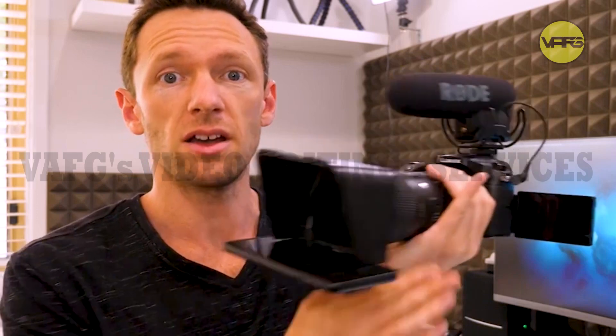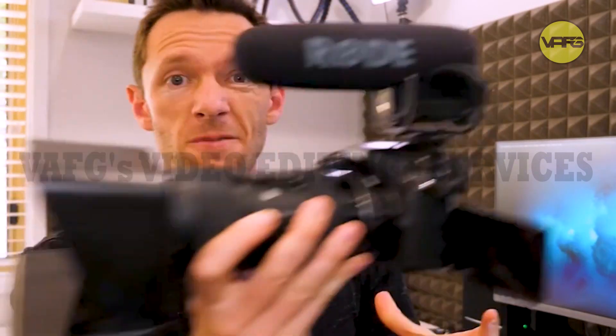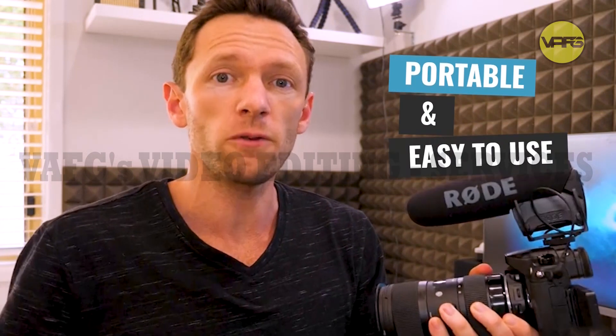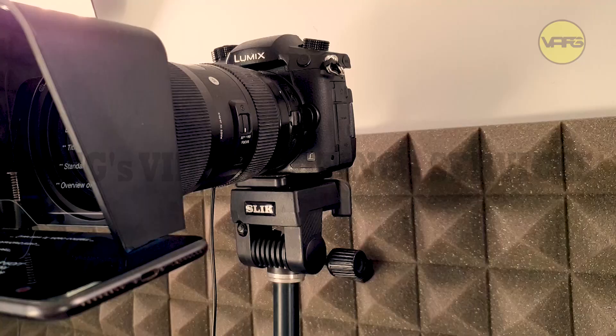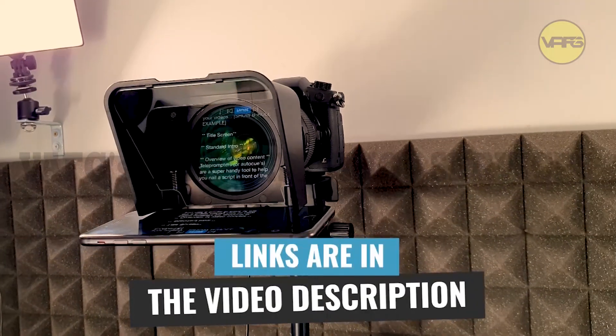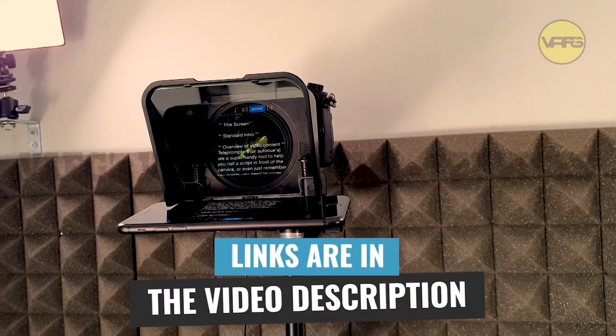This is the teleprompter that I like. It's small, it's light. I don't need a separate tripod or anything for it. It doesn't make the camera too much bigger than it was before, and I love how portable it is and how easy it is to take on and off and to use on different camera lenses. This is the Parrot Teleprompter V2, and I'll have links down in the description below if you want to check it out on Amazon.